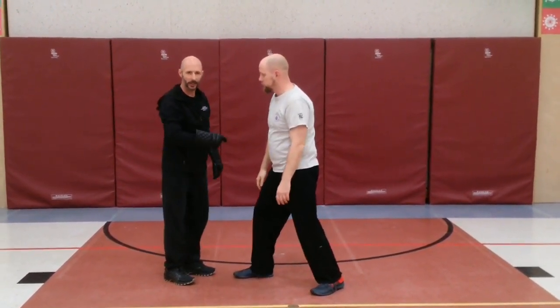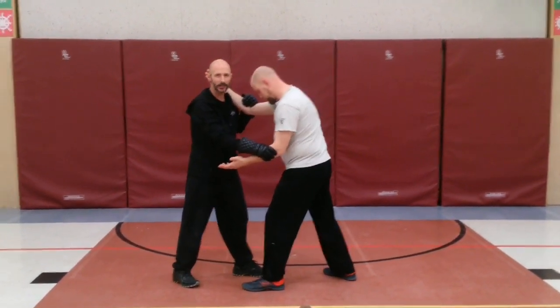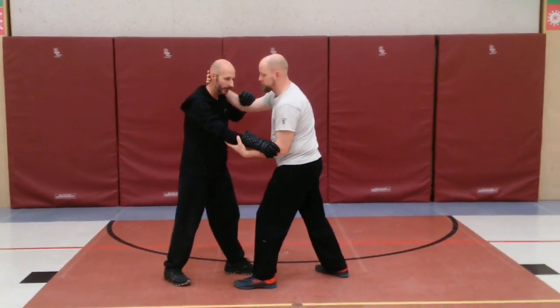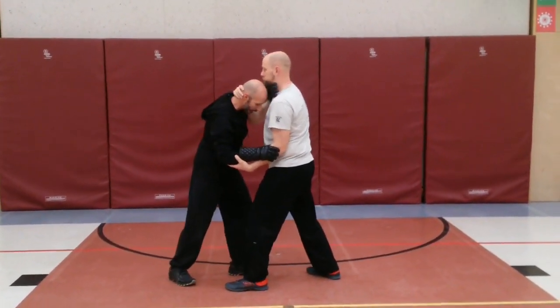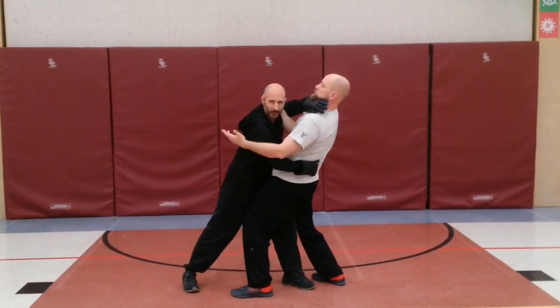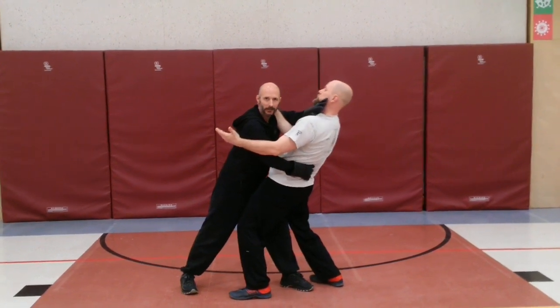If Chris's feet were switched around with the same arm grabbing, I'm going to do the same thing. I don't need to worry about which way his feet are to do my play. He's pulling me in, I'm going to drive to the throat, I'm going to reach around behind, and in this case I'm going to step between his legs, because that's what's there, and through the shoe.